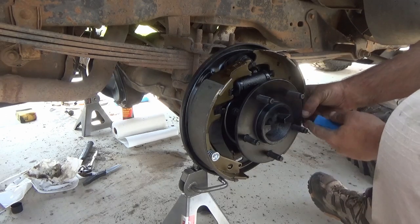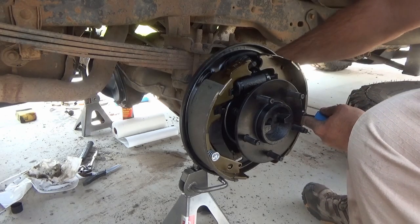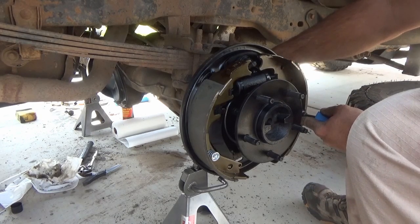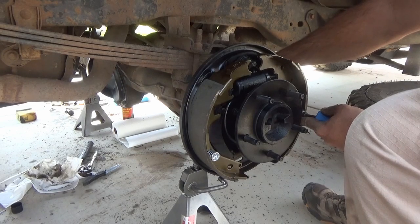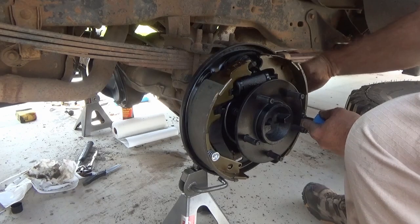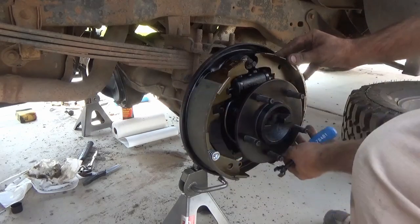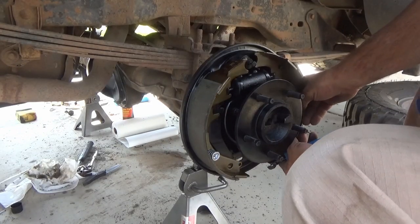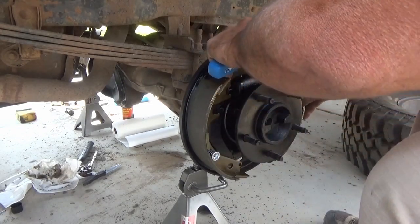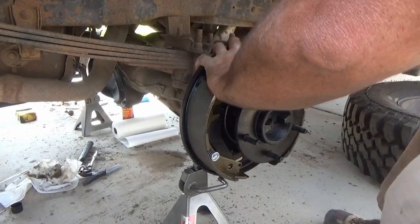I've done a lot of brake jobs over the years and I always did them with screwdrivers and pliers, but recently I've purchased this set of tools to do these brake jobs and oh my word, I should have done this years ago. Having the correct tools for the job is always really great. I've left a link below so you can at least see the tools I'm using and then make your decision whether you want to do this with the correct tools or not.